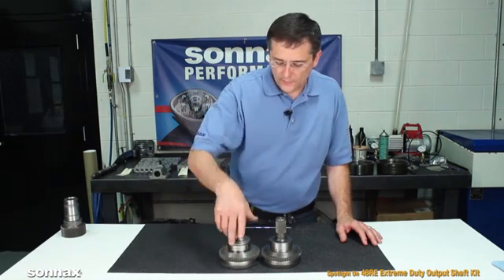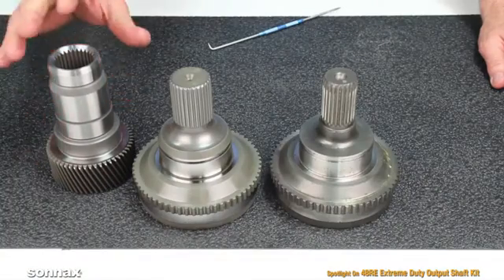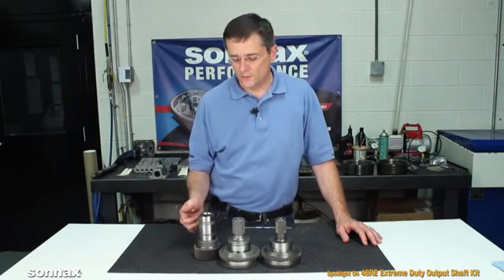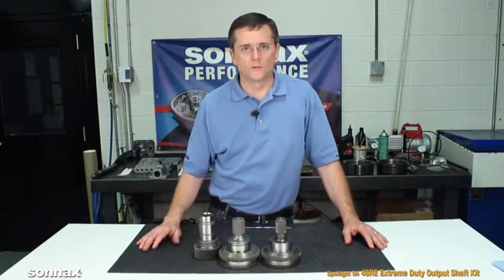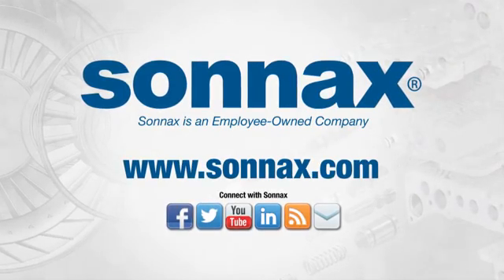The shaft with the larger spline does require a special transfer case input gear and comes as a kit. It requires disassembly of the transfer case, but once it's installed the two go together just as they normally would, and it eliminates any concerns with output shaft failure.